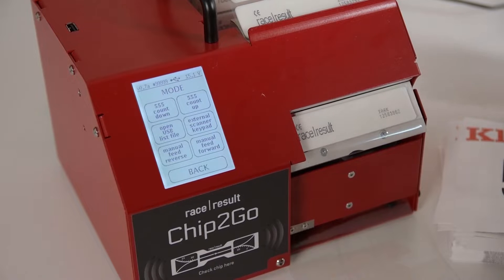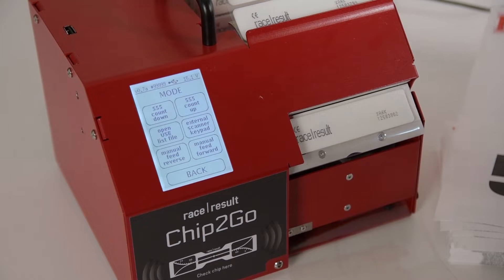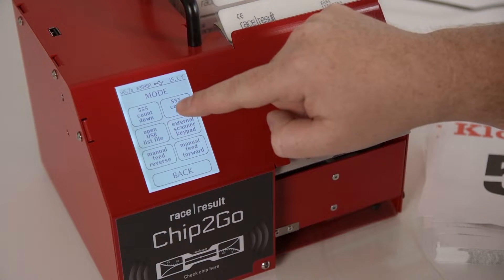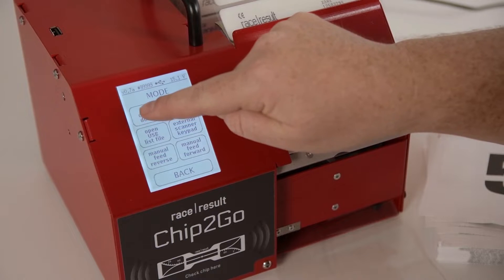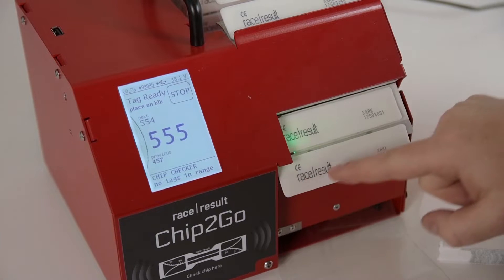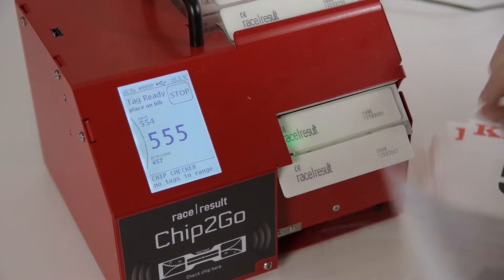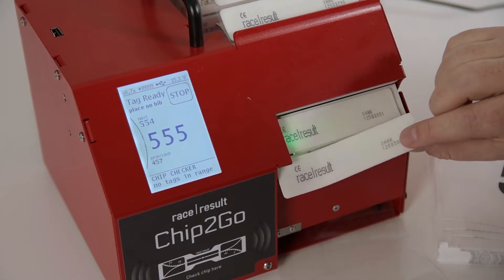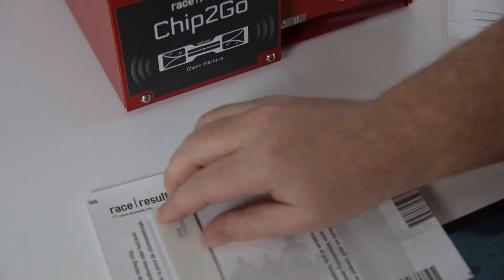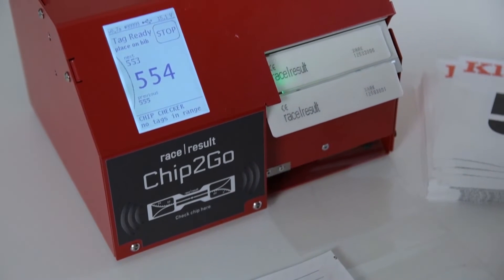In this case my bibs are counting down, so I'm starting with 555 and then I want to do 554 as the next one, so I select 555 count down. If I press this button it will produce 555 — it will show 555 here, this is the bib the chip was just produced for. I put this chip on the bib and it automatically detects that I took the chip away and automatically generates the next one.